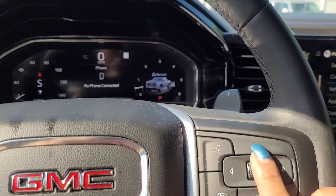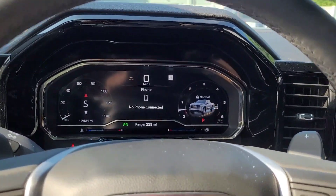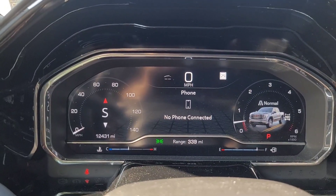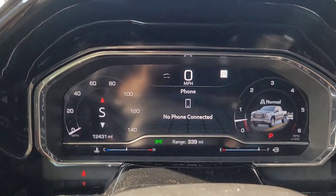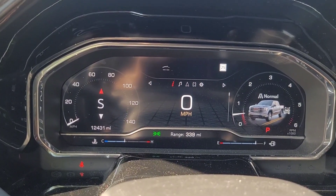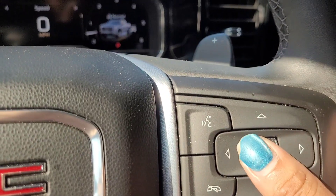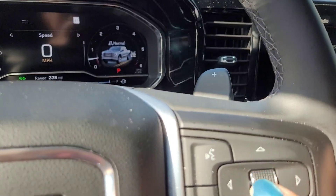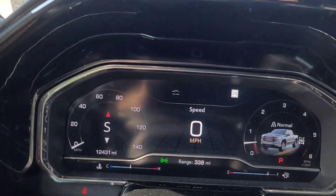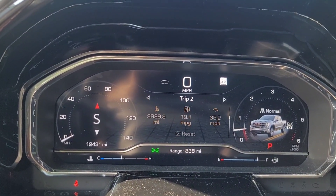So on your screen over here, you're going to be moving these buttons around. With these buttons you are going to use either the right or left arrow, whichever one, and you're going to go to the little exclamation point right there. Then you're going to use this little rotational dial to scroll down.